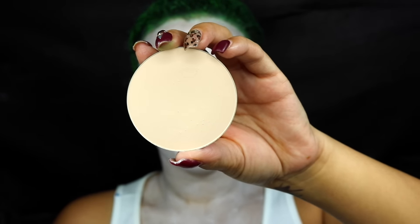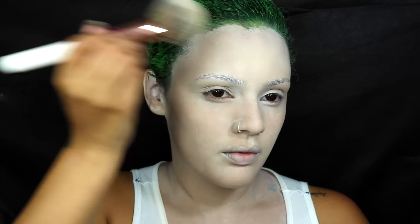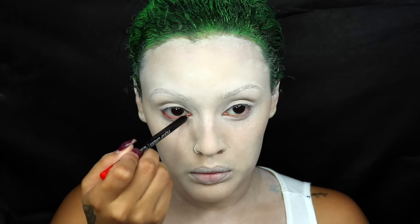Next, I'm going to take this light powder by Modus Cosmetics and apply that all over my face with a fluffy brush to give my face a more dirty appearance. When you apply a neutral powder over the white, it just gives you more of that dirty yellow effect.